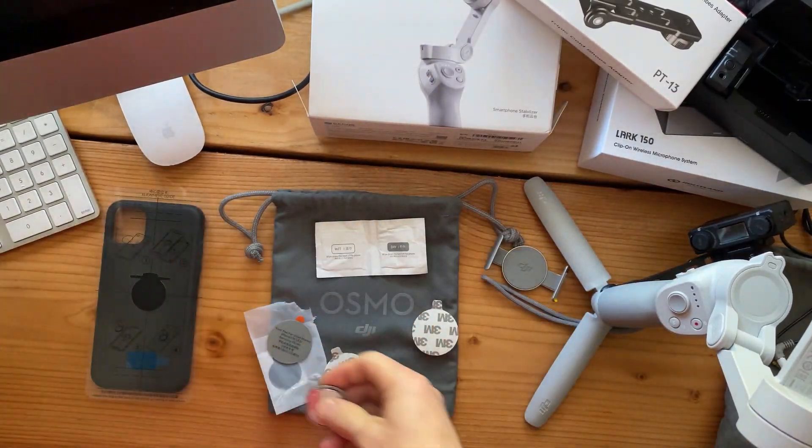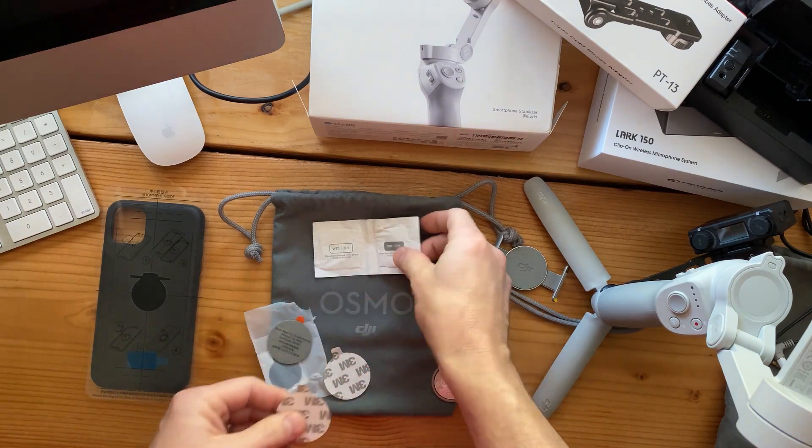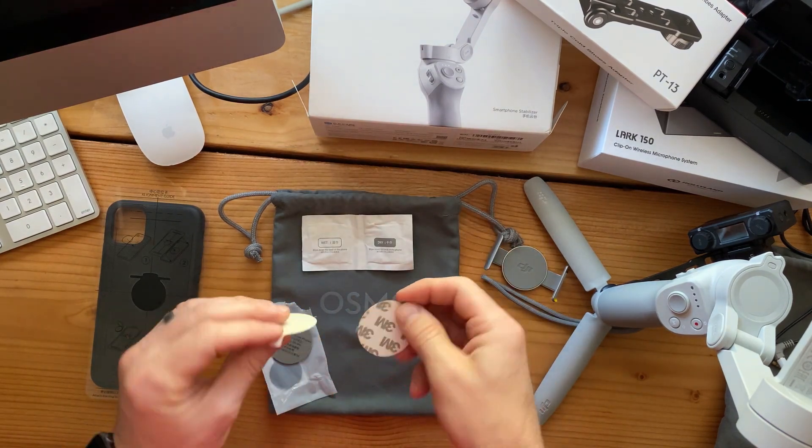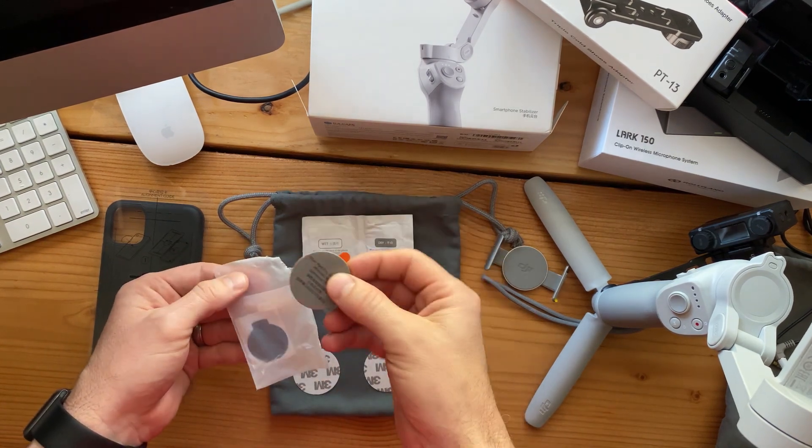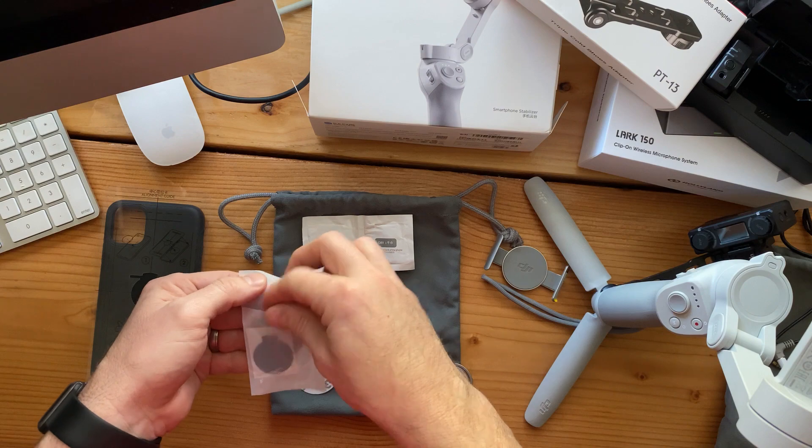So let's get started. In the case you're gonna have a wet-dry, a couple of the stickies that will go onto your phone or onto your iPhone case, as well as a riser for phones that are a little bit smaller, an extra piece in here.